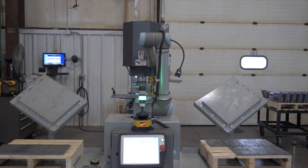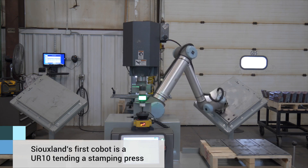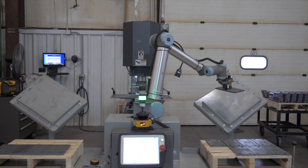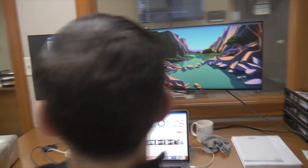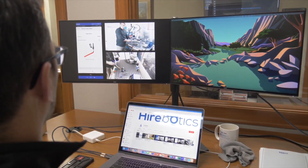We already have a UR robot that we use for some other applications. The first thought was, can we stick a welding arm on the end of our UR robot and make it weld? I came across Bodex, and what I instantly liked was its mobility, its ease of use, and its programming features.